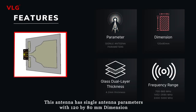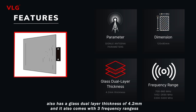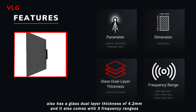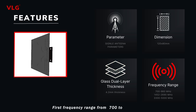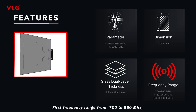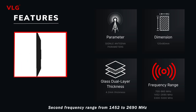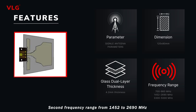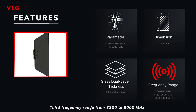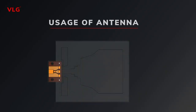Talking about its dimensions, this antenna has single antenna parameters with a 120 by 80 mm dimension, a glass dual layer thickness of 4.2 mm, and comes with three frequency ranges: first, 700 to 960 MHz; second, 1452 to 2690 MHz; and third, 3300 to 5000 MHz, which is very effective for long range.